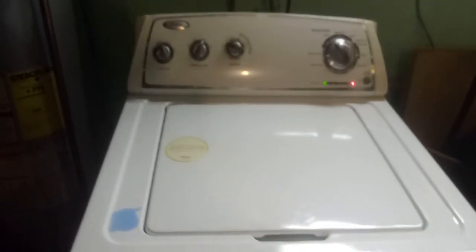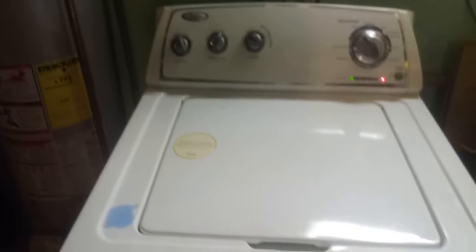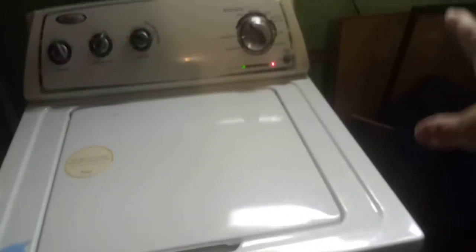If you ever get one of these top-load washers and it's not taking the water in, you'll see if it's got that part in the back — easy fix, one part. I hope the motherboard doesn't go out, but that looks pretty brand new over on that end.